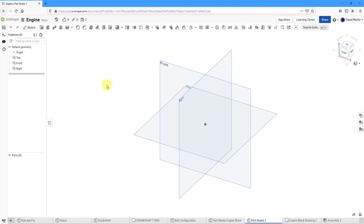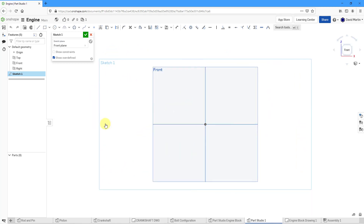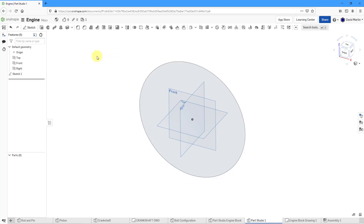Let's get started by creating our first sketch. I'm going to sketch on the plane called Front. I will click on it and then use the right mouse button to get to New Sketch, then right-click again to view normal to the sketch plane. The first feature starts with a circle snapped to the origin. I'll drag it out, then click the dimension icon, pick the circle, and set this circle to a diameter of 340.